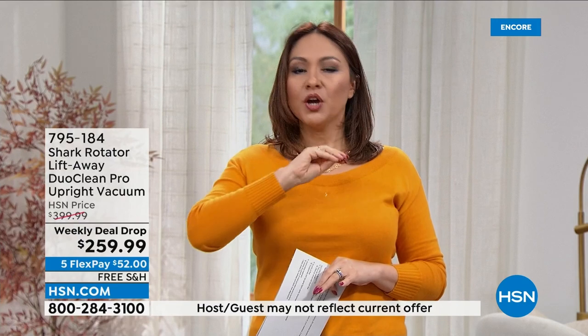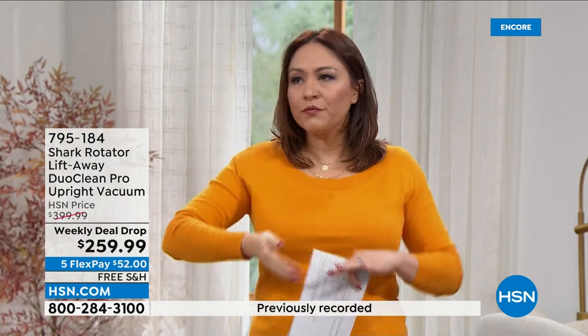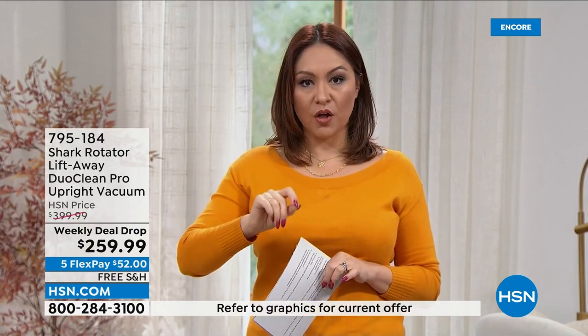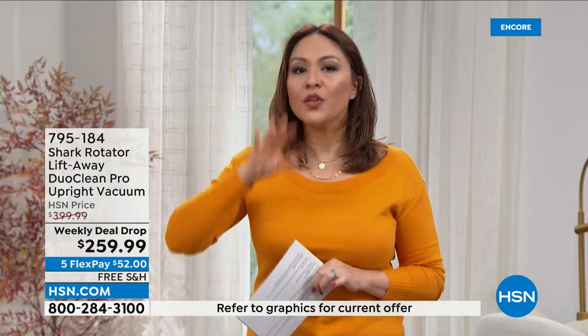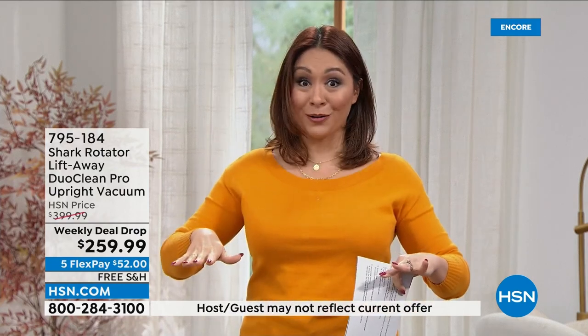Grab this on a five flex — everybody can do that. It's on your own credit card or debit card. There's no annual fee, no interest or anything. That gets this home for $52. Then you get 30 days to try this out in your house and really put the big particles down.